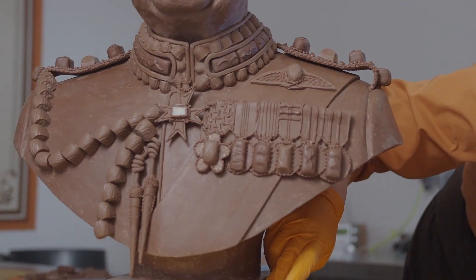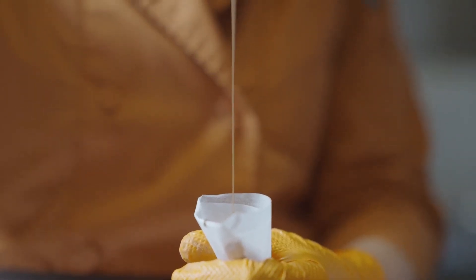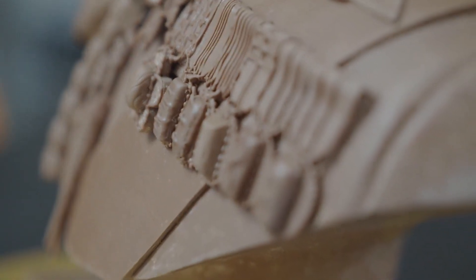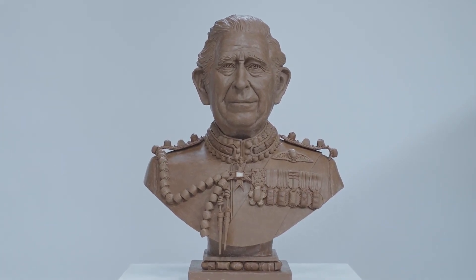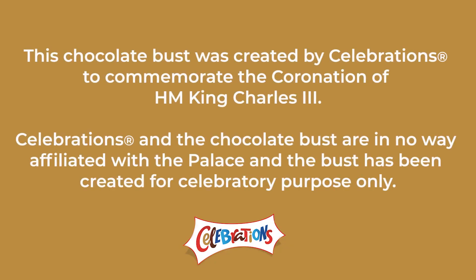We made the jacket out of the collection of the chocolates — sometimes as a clay, so we melted it down and used it to create the form, and then we used the individual chocolates to create the epaulettes and the details in the medals. I'm delighted with the final piece, I'm very happy, and it's been a really enjoyable experience.